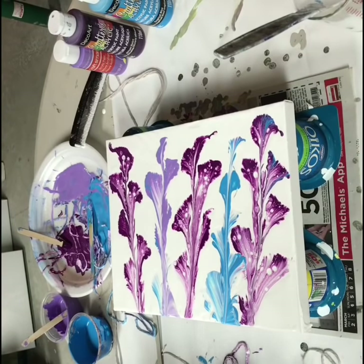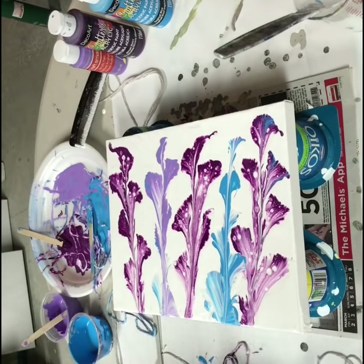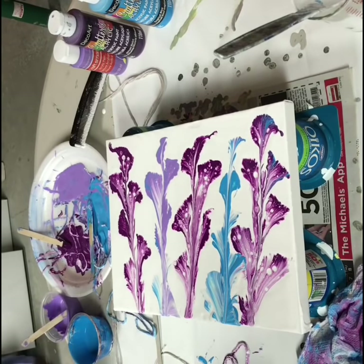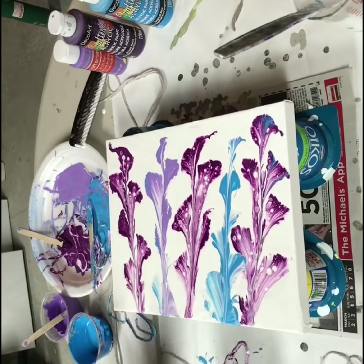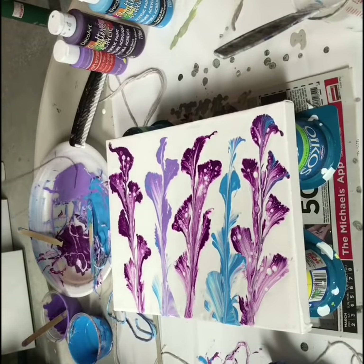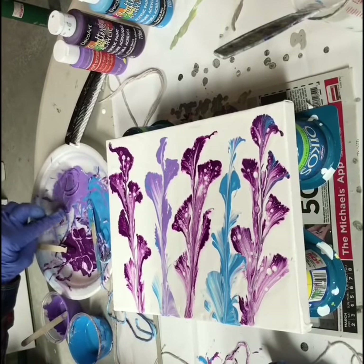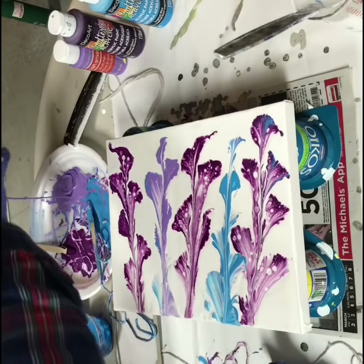That's fine. Now I'll do some small ones at the bottom. Then light purple.